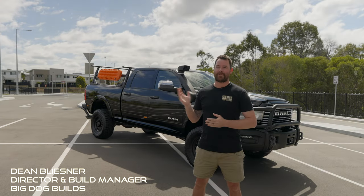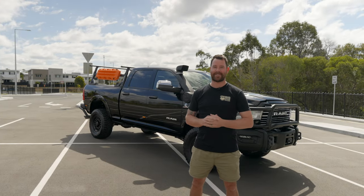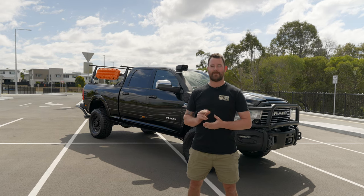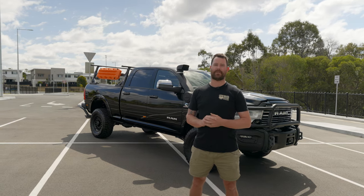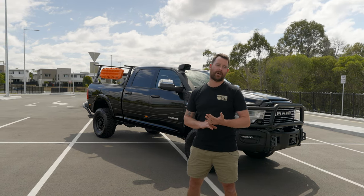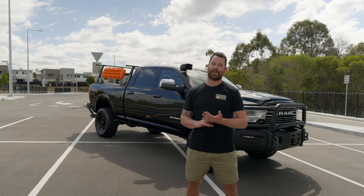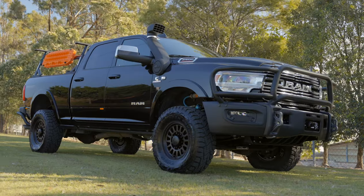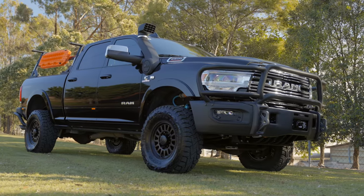Hey guys, Dean here from Big Dog Builds. Behind me I've got a different looking Ram 2500. This has got a whole bunch of AEV parts from the USA on it. Mark knew exactly what he wanted on his Ram 2500: good suspension, bar work front and rear, different looking wheels and tires that we don't normally see here in Australia, and a few different features that'll make his one a bit more unique from others that you normally see out of our builds here at Big Dog Builds.